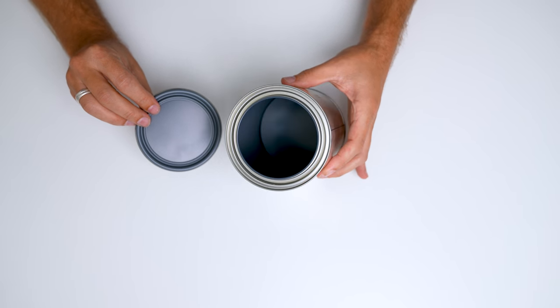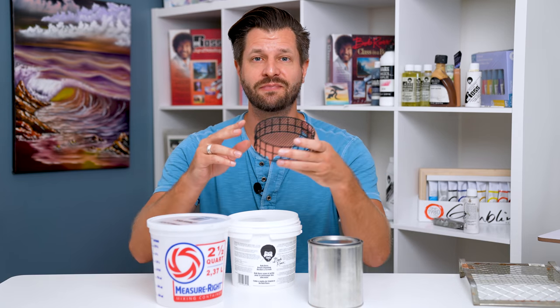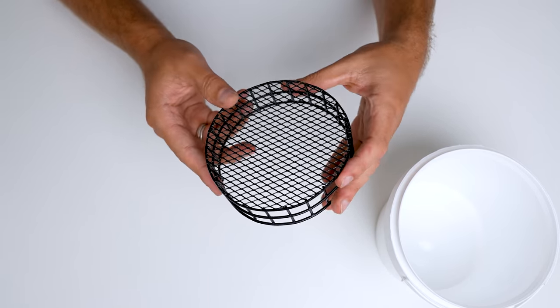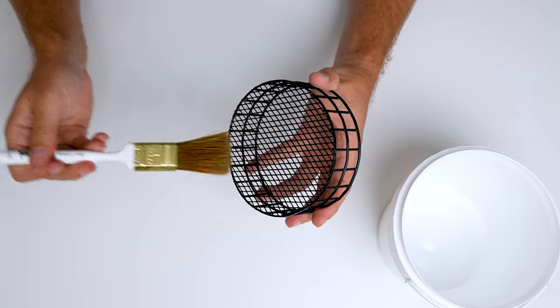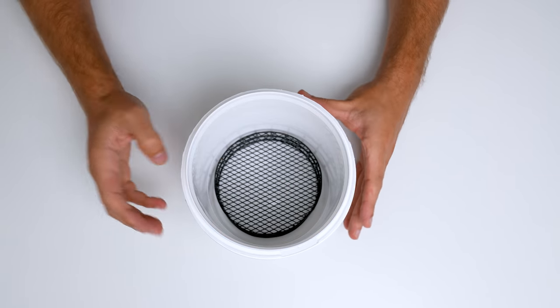Now, these are all great substitutes to the Bob Ross bucket. However, these two have major flaws. Generally, when you get the Bob Ross bucket, it comes with something important — it comes with the screen cleaner that you can just drop right into your bucket, fill it with thinner, take your brush and wipe it on top. And it's gonna pull that pigment off and pull it to the bottom of the bucket, making it easier to get a cleaner brush.